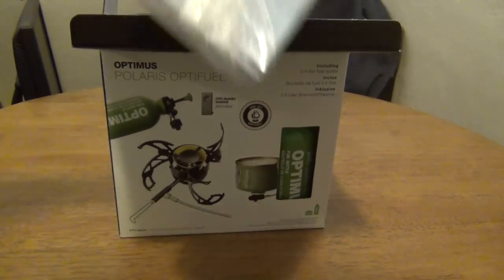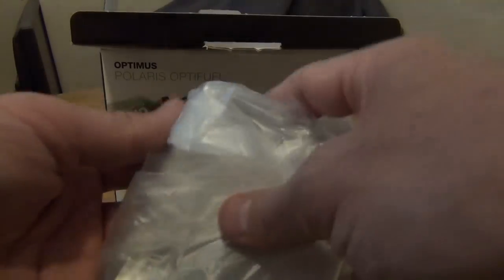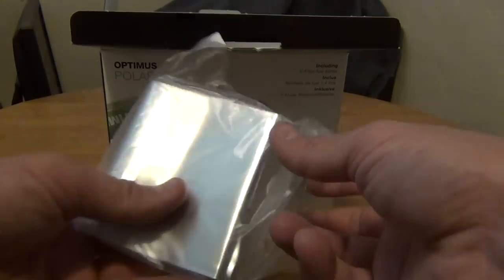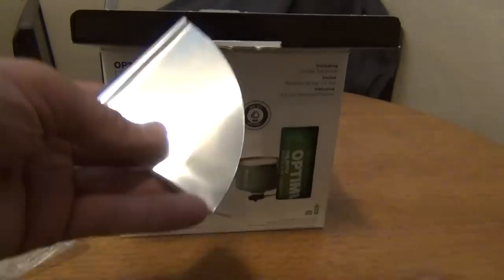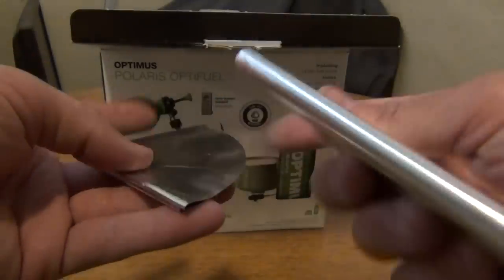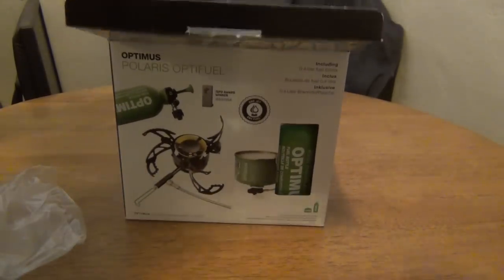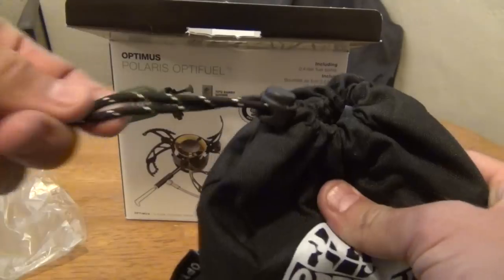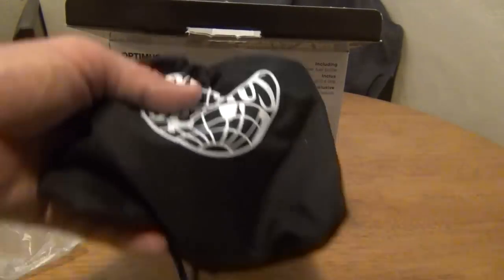Next thing I see is the aluminum windscreen. There are two pieces: a round one that goes below the stove and one that goes around the stove. Then there's the bag that the stove comes in — it feels pretty heavy-duty with a good cord on it.